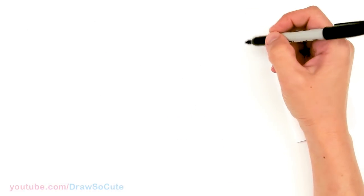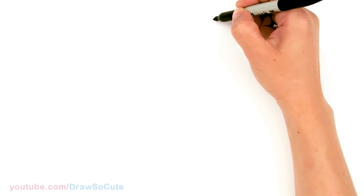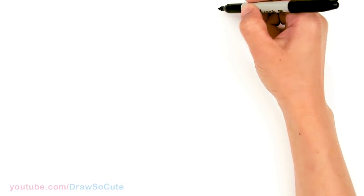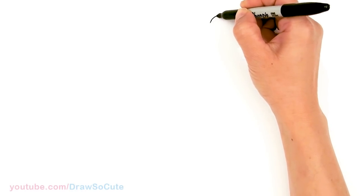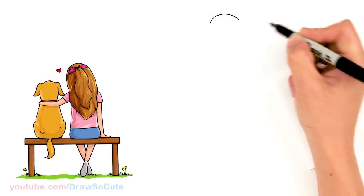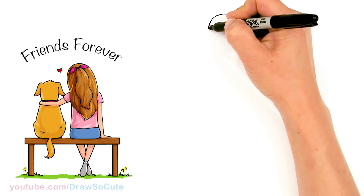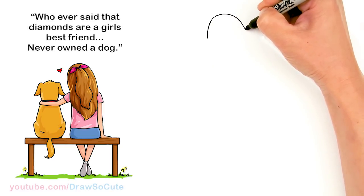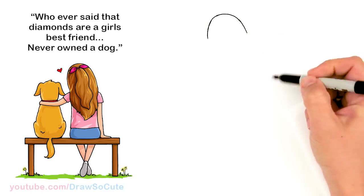To draw this sweet little scene we're going to first start by drawing the girl's head. I'm going to come right here and start with a curve, but I'm going to be leaning her head slightly to the left, towards the dog. So that's what you want to keep in mind as you draw this. I'm just going to start about right here and just start with a basic curve for the top of her head, and then bring this down on both sides. As you can see my curve is slightly tilted towards the left.